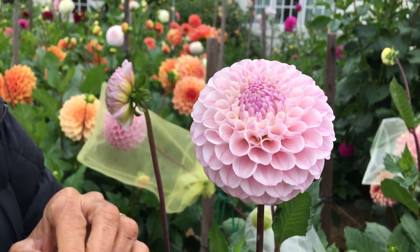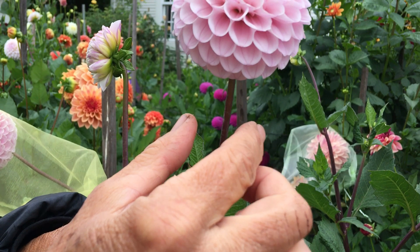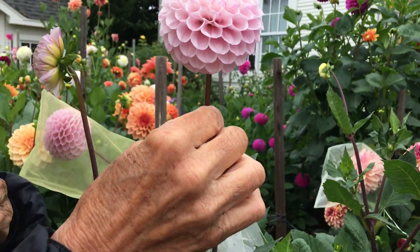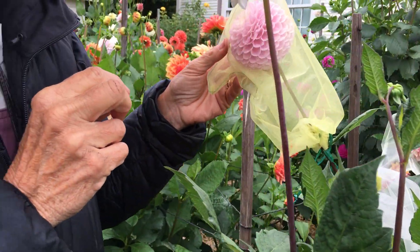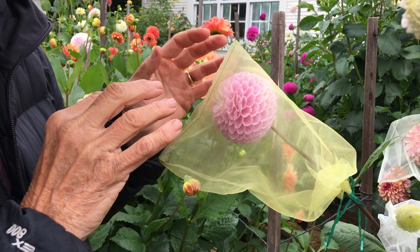This one here is definitely going to be a keeper. What we like about it is the color — we're really into the color and the shape. We like fully doubled ones that go all the way back, and we like straight, strong stems. This one passes for that, and we're actually already starting to hybridize to it because we like most everything about it. We've got the organza bags on and we'll be taking pollen from those.